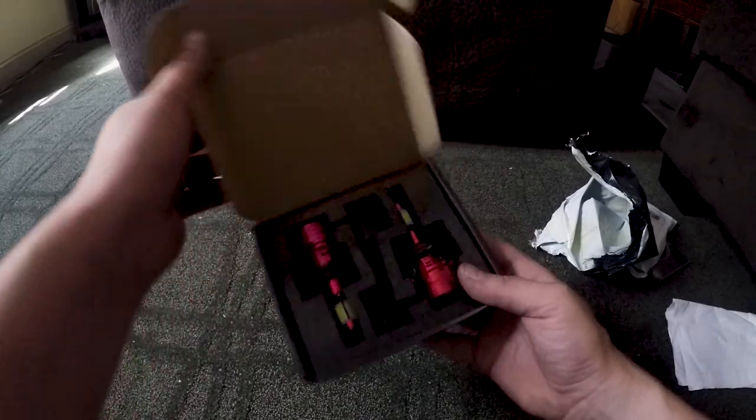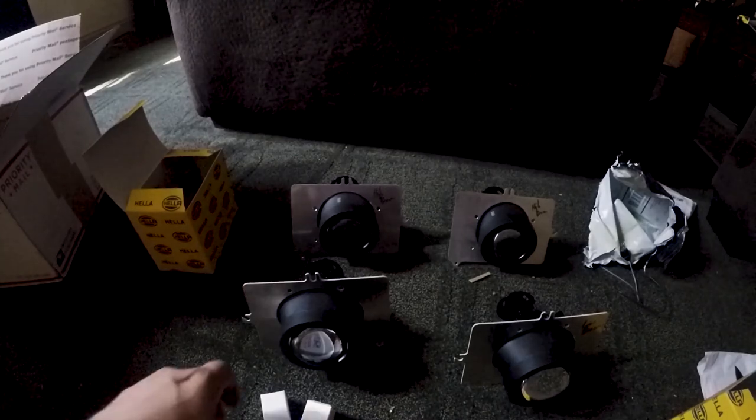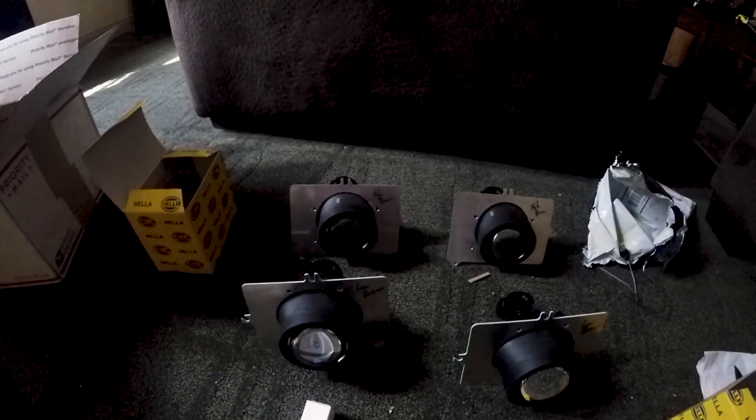Both the same. So there you go guys, those are the new headlights that are going into the Trans Am. Still working on a name for it, sorry guys.